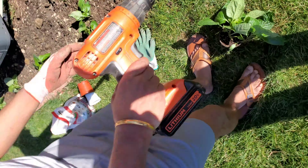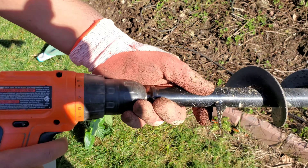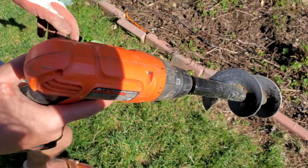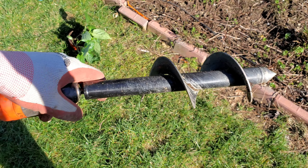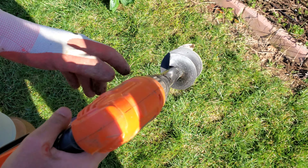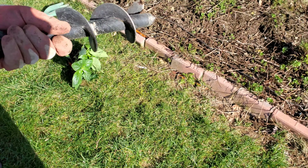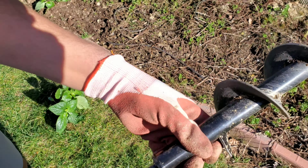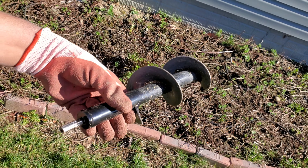Hey guys, welcome back to the Paxton Creek Garden. Today we're gonna show you how to plant your bell peppers. Here is the tool that I bought from Amazon — it attaches to your drill and you can use it as an auger drill bit. You can search for it on Amazon or I'll leave the link in the description down below.